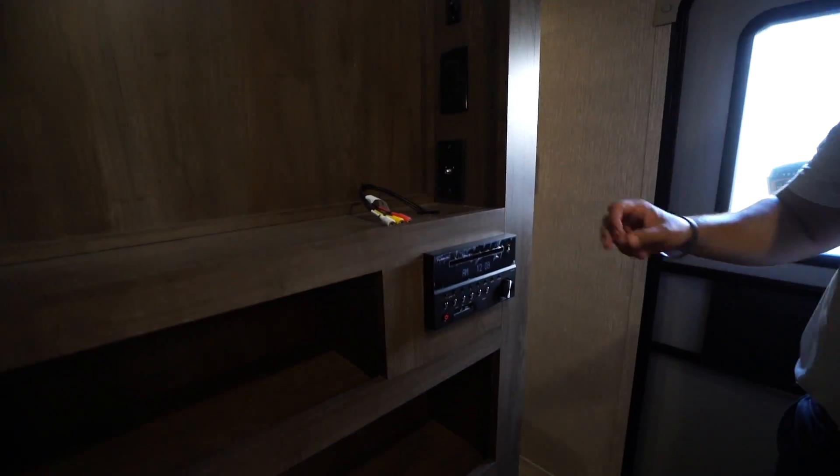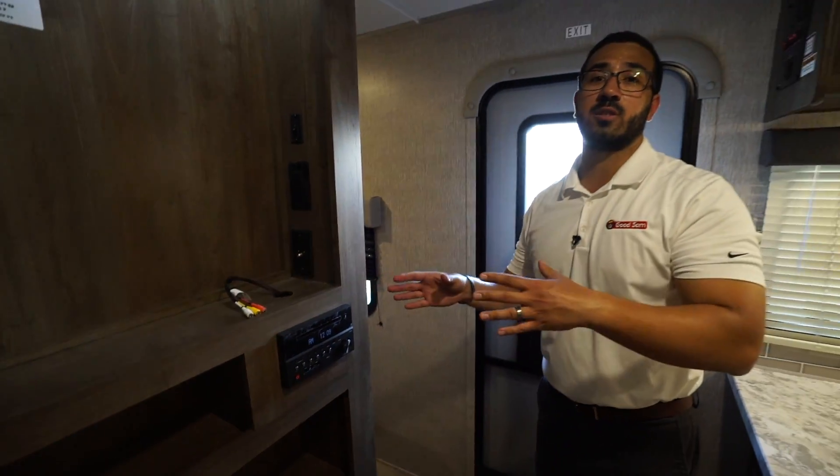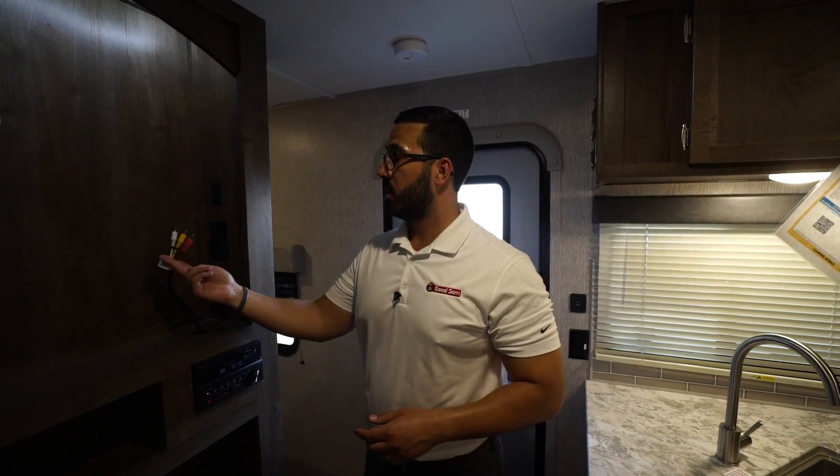Making our way back a little bit, you'll see the thermostat right here on the wall. This controls the ducted AC as well as the ducted heat. The heat ducts in this unit are running along the floor, which is great because it allows for a lot more even heating.